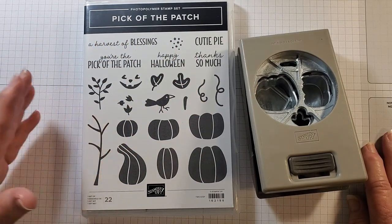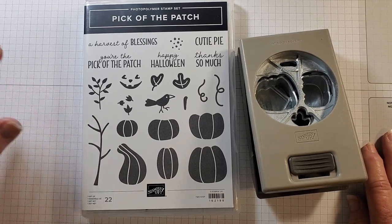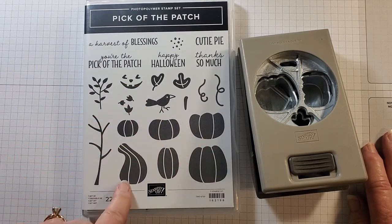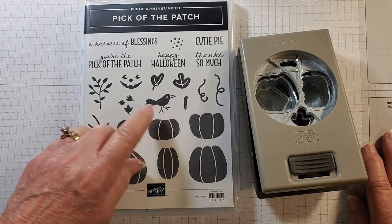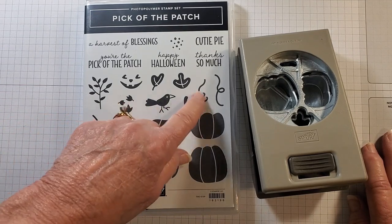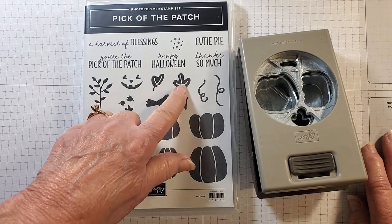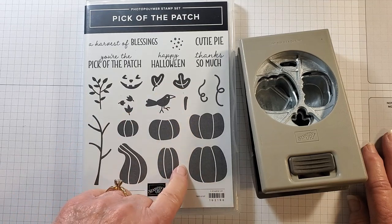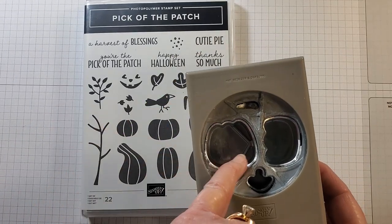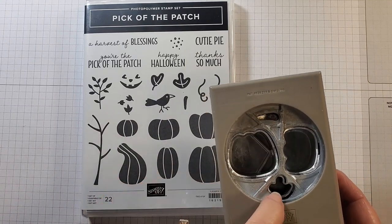What I love about this set is that it can be for fall, or of course any season — it can be for Halloween but it doesn't have to be just Halloween. You can add the little jack-o-lantern faces to the pumpkins but you don't have to, and then you have a fall card. There's that cute little bird, some leaves, a tree branch, some dots, a leaf stamp, and little curlicues. The punch punches out two of the images and then the little stem and leaf.